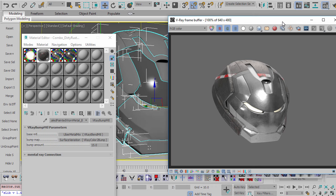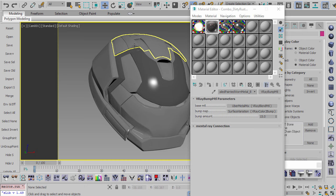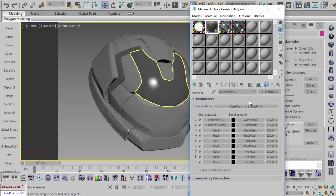Right off the bat we have some texturing going on. Now let's work on the painted material. Inside it there's a blend material and a bump material — the bump applies an overall large bump to all sub-materials. Inside the sub-materials we have a stack of layers: steel worn, steel worn two, paint material, decal material, rust material, dirt material, and dust material.